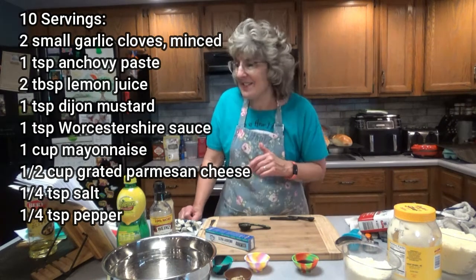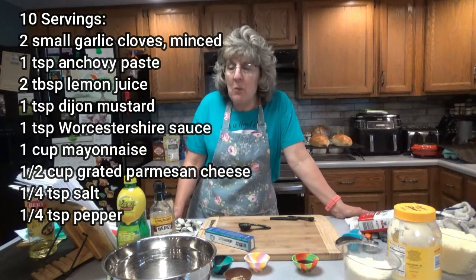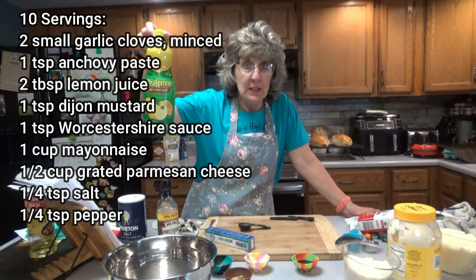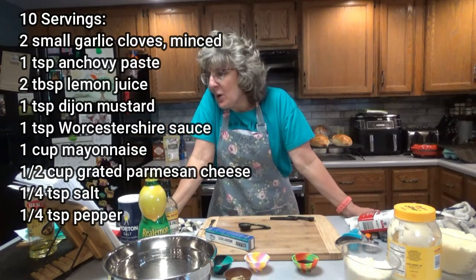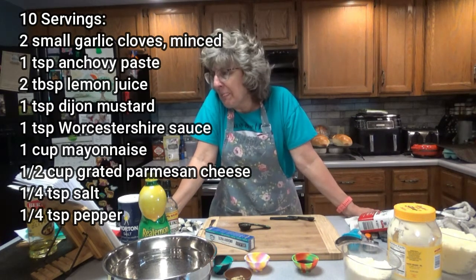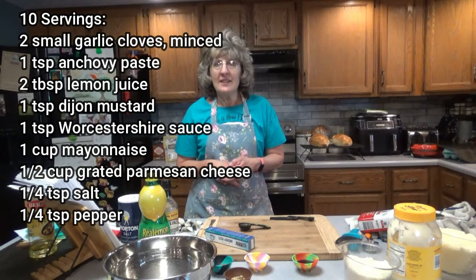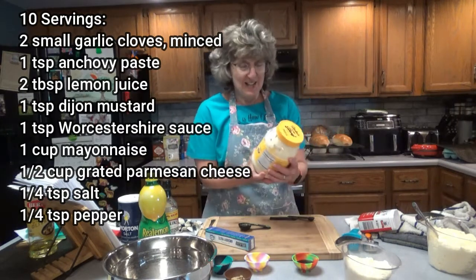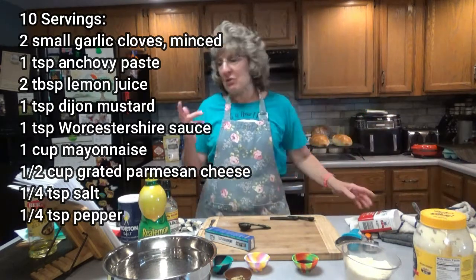Nor did I know that it existed. You're going to need two tablespoons of freshly squeezed lemon juice from about one lemon, or you can use Real Lemon because that is equivalent one-for-one ratio to real juice — I like that better. One teaspoon of Dijon mustard. One teaspoon of Worcestershire sauce. One cup of mayonnaise — the recipe says best quality such as Hellman's Real. Well, mayonnaise is getting expensive, so I got Duke's Real Mayonnaise. I've never heard of it; let's hope it tastes good.